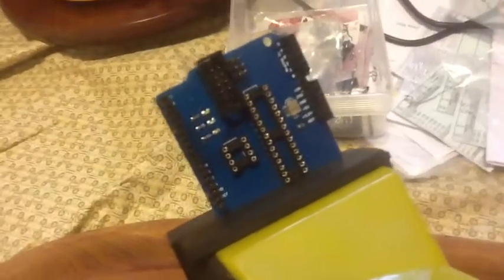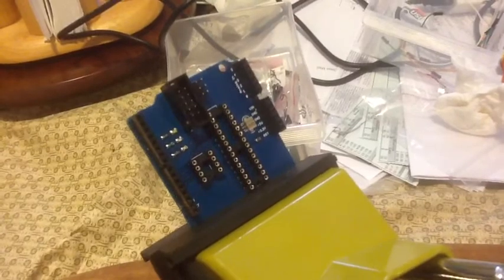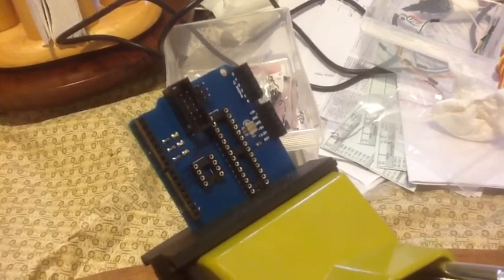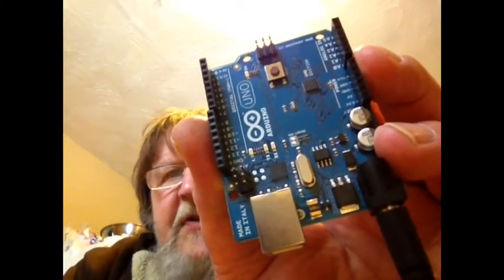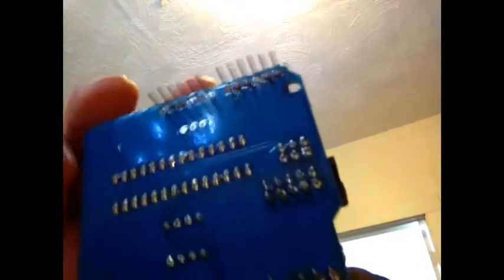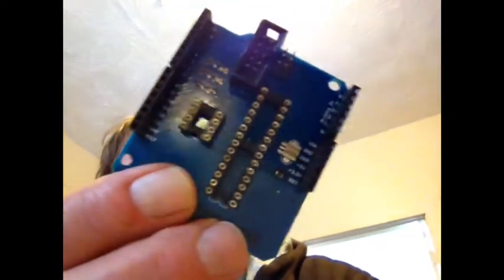I had some headers ordered for a different shield and started thinking, wouldn't the AT Tiny Shield be more useful if it had headers on it? So I took off the old pins and put on headers. This is my SMD Uno, and this is the Tiny Shield with headers on it now. Let's see if I messed up and got it right.